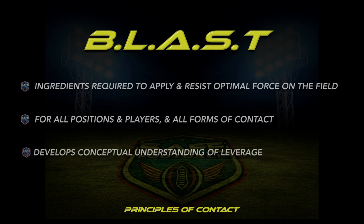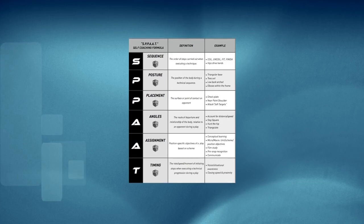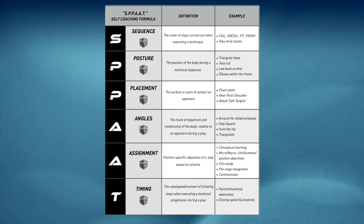Use this tool in conjunction with the SPAT acronym to teach, assess, and correct technique on the field or in the classroom to expedite skill development in the interest of improving safety and performance with your players.